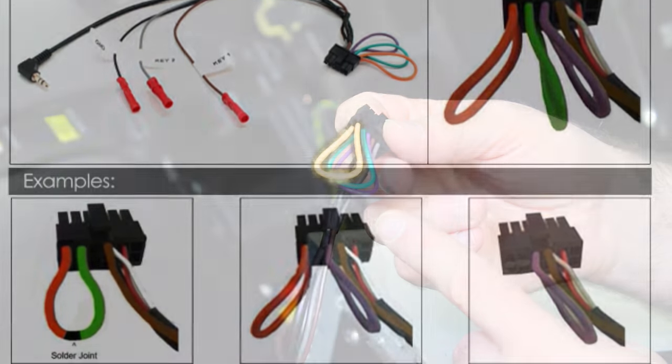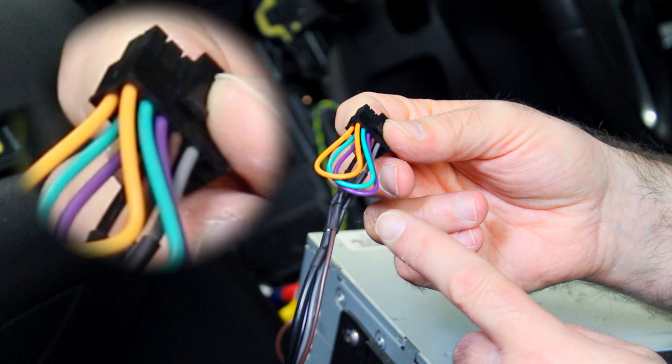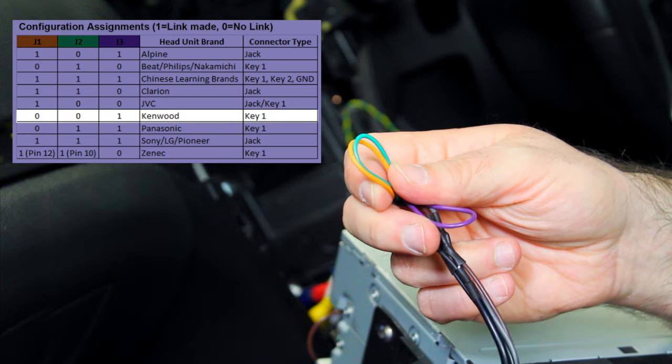The K'nex2 Multi-Lead Point 2 will come standard with an orange, green and purple wire, each connected to two pins. Looking at your instruction manual we can see that only the purple connector is required for the Kenwood stereo system configuration.